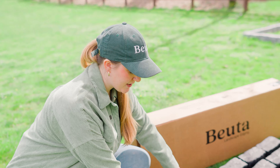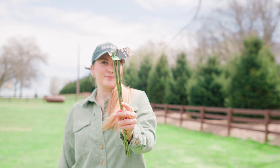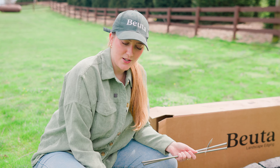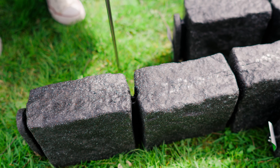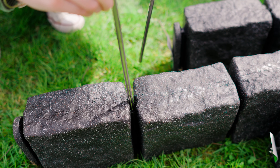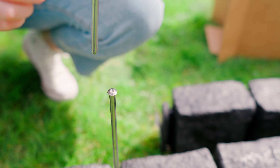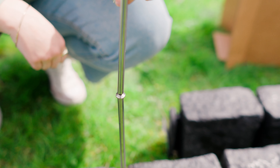Each section of our blocks comes with two landscape spikes. The sections also come with pre-drilled holes for the spikes, and as you can see they just slide right in. There are little notches at the top so that when you're hammering the spikes in, you can really get them all the way down into the ground.